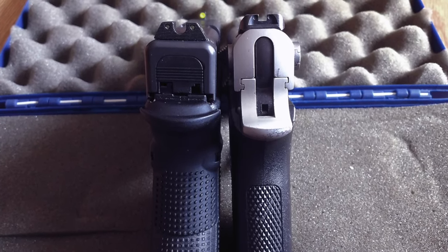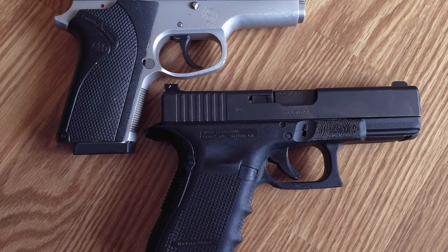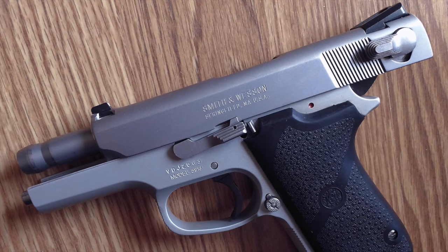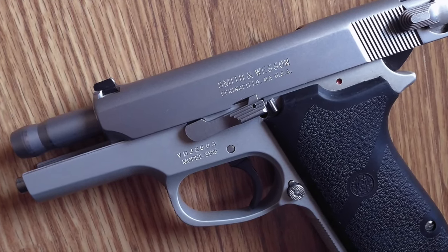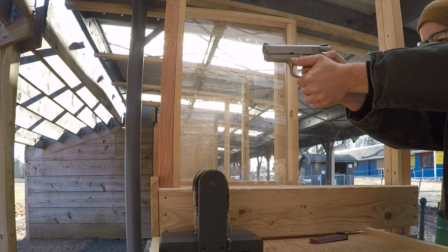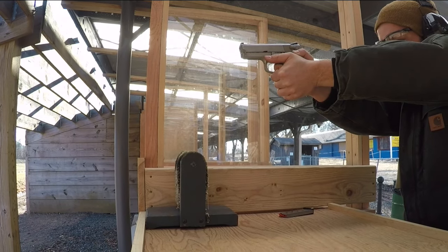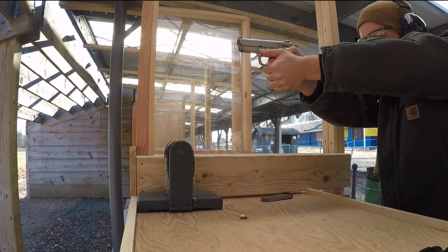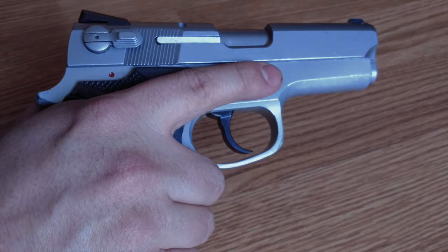Being a smaller frame person, the idea of a single stack as a carry gun appeals to me greatly. For daily use, capacity is not a huge concern for me, although I do like to carry a pistol that is compact enough to conceal effectively, while still being a firearm that I can take to the range and put a few hundred rounds through for practice without it being painful, and one that I can shoot with relative accuracy out to 25 yards. This is one of the reasons why the 3913 stood out to me — it seemed to strike a balance between shootability and concealability.